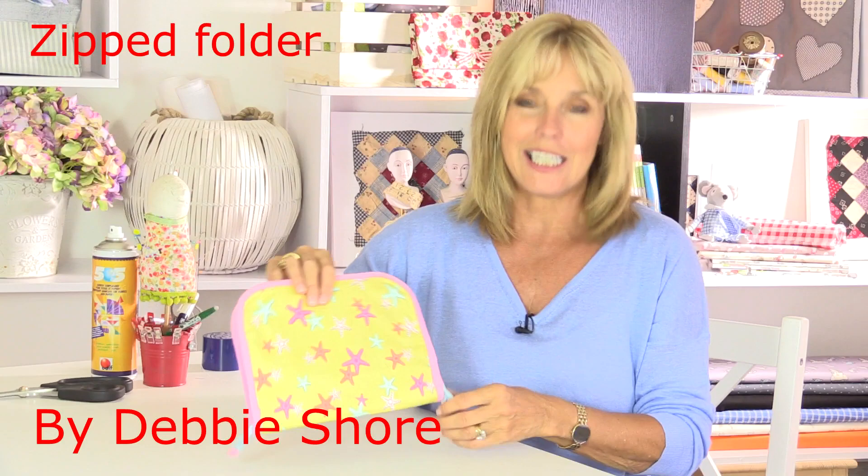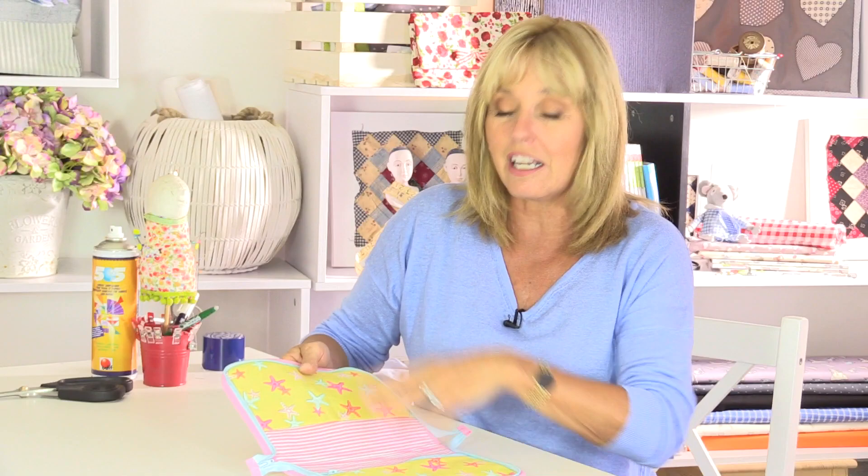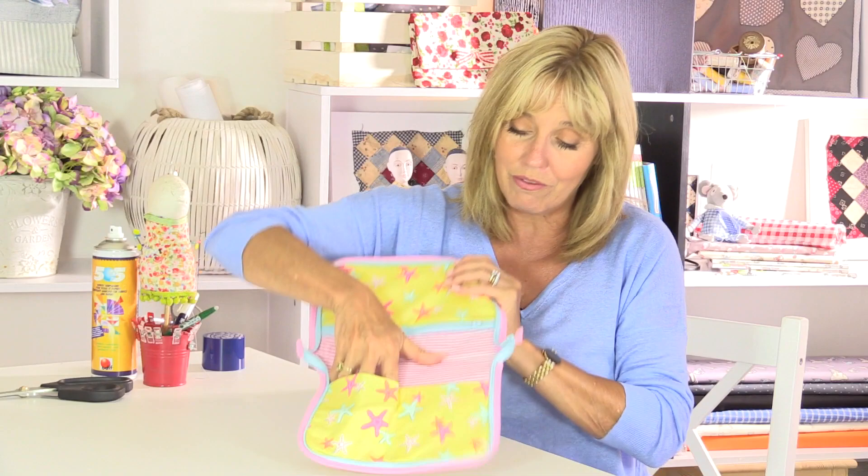In this video I'm going to show you how to make this zipped up pouch. This was a request so I hope this is exactly what you wanted. It's a double sided little pouch, it's padded, it's zipped, it's finished off with bias binding - that's what attaches the zip - and then on the inside I've put a few pockets, you can put more if you wanted to.